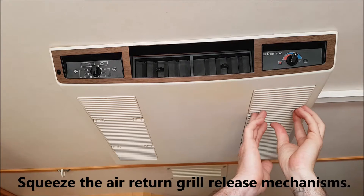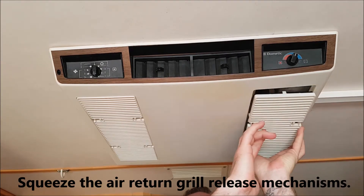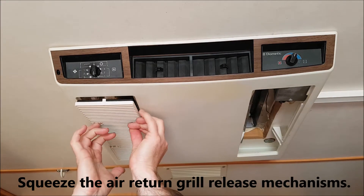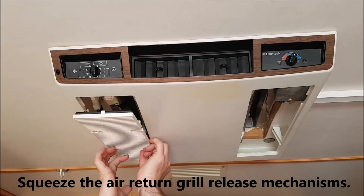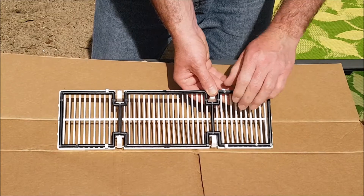I found the air filter material on Amazon. It was $11.33 but as it was coming from the US I had to pay another $11.54 for delivery, so in total it was $22.87 Aussie. But I had plenty of material left over to replace the filters at least one more time.